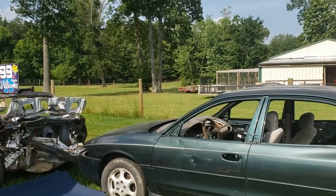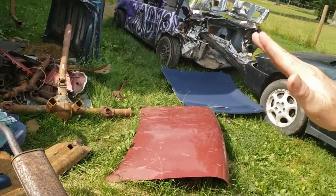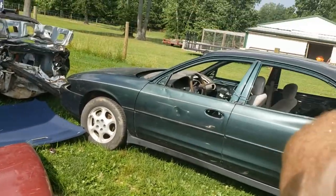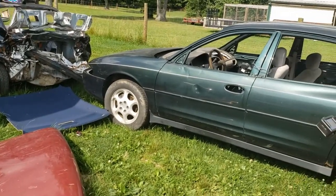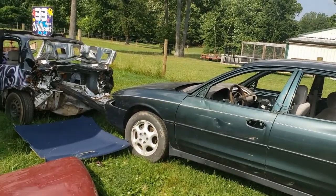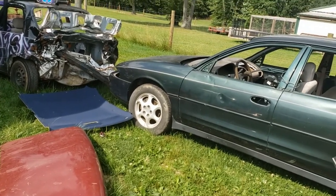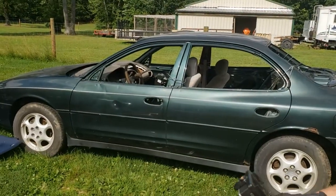If you ain't in turtle mode, you ain't gonna last — so you better go full throttle. Pops is turtle mode. We need to put a big turtle on the side of his car. We're all running Pro Mods though. Pro Mod cars, you can do a lot more than these little gut-and-go cars.